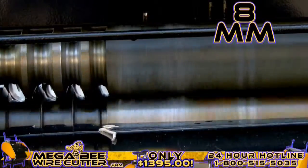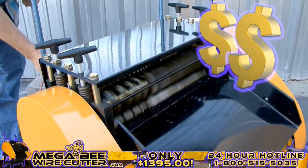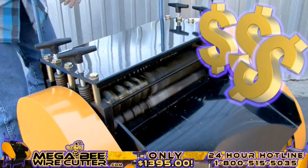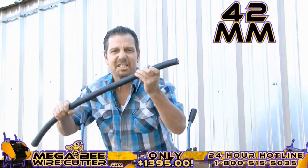It's just that simple, folks. Mo' money, mo' money, mo' money — that's what I'm talking about right there. Up to 42 millimeters, this is the big stuff, this is the money.